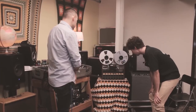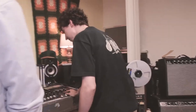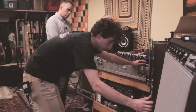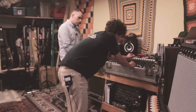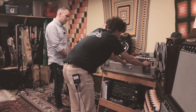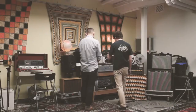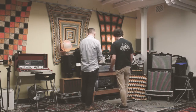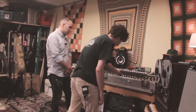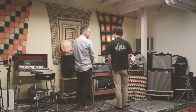I can play you some drums we just tracked today if you want. It's pretty easy to arm, and here are the drums we tracked today — just three tracks. It does the trick with just three tracks. It sounds so good.